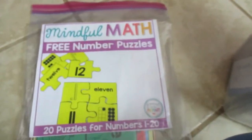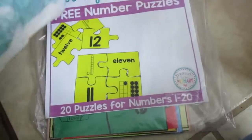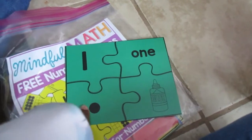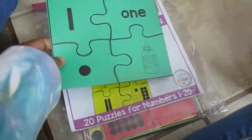You also have little square pieces for making groups, and a number dice that shows the actual numeral. I've mentioned before this free download — 20 puzzles for the numbers one through 20. They come as a square that you cut apart, and kids match the numeral, how to spell it, the dot representation, and the quantity of objects. These are Mindful Math free number puzzle games, and I laminated mine for my daughter.